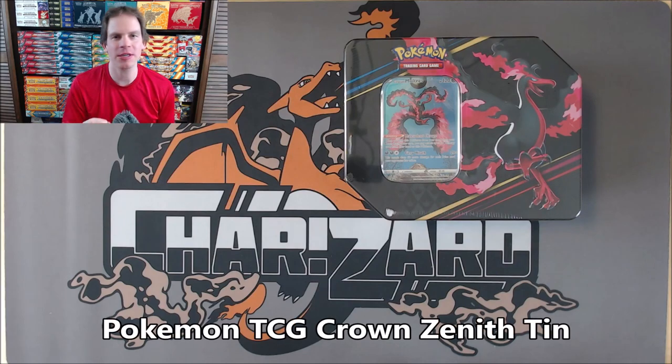Hey YouTube, this is Primetime Pokemon. In this video, I'll be opening up the brand new Pokemon TCG Crown Zenith tin.